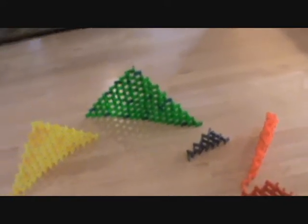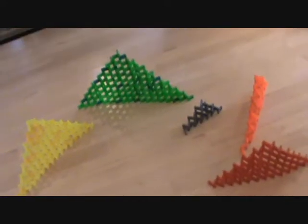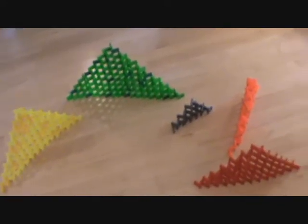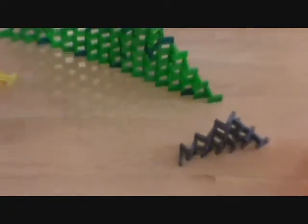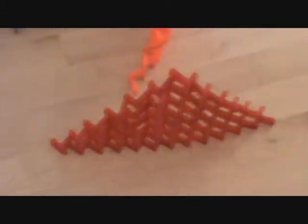Today we got ourselves five colored walls. We are going to hit the first one, which is the yellow one first, then the green one, then the gray one, then the orange one, and then finally the red one.